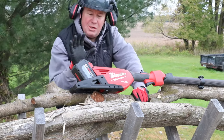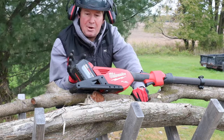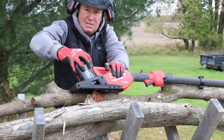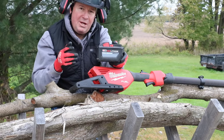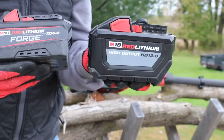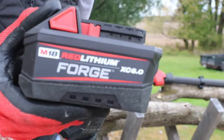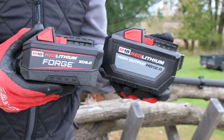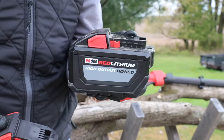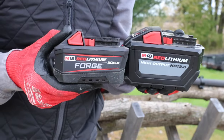First of all, you can get this as a tool only, or in a kit where it comes with a 12 amp hour high output battery. But if you watch a little further in this video I have something I want to show you — we're going to compare it with the new Forge 6 amp hour battery. Between these two, this one should have the same amount of power as the larger one, if not more.